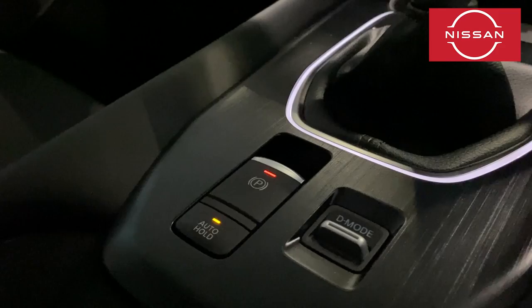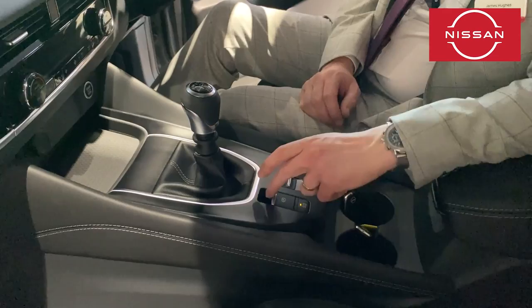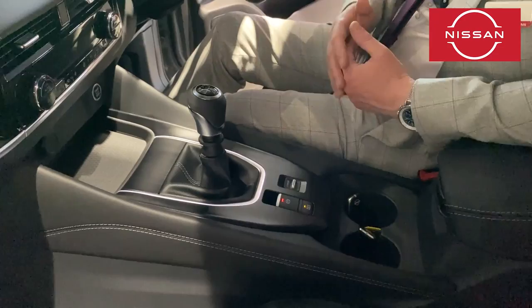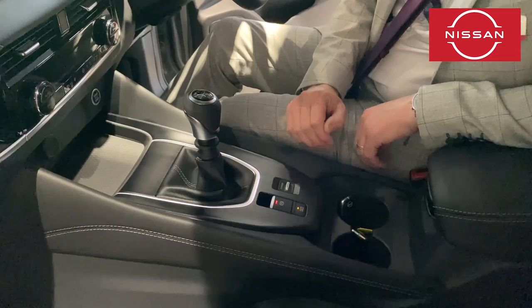Here we have the automatic handbrake — a lot of people are familiar with these now, but just in case: it's completely automatic and does the job for you. Should you need to operate it manually, put your foot on the brake and press down to disengage, or lift your finger underneath to engage. You'd rarely need to do that though — it disengages as you set the gas and find your biting point to drive off.